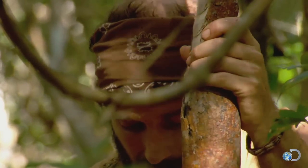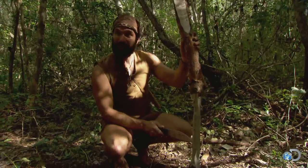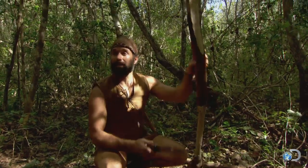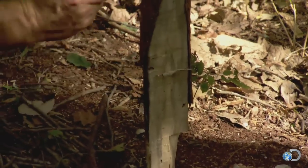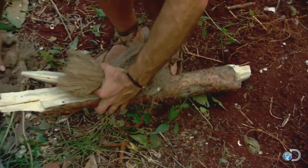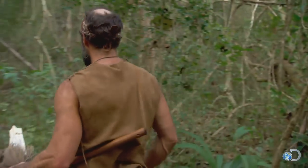Right now I'm carving the spindle and a hearth board out of the Chaka tree, which is a great tree for starting fire. So this will be the spindle right here, and then this is the hearth up here. The bow drill is made up of a spindle and a hearth board. Friction between the two pieces is generated by a bow that drives the spindle and creates an ember in the hearth.